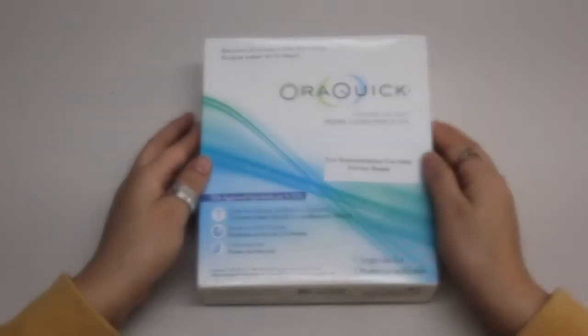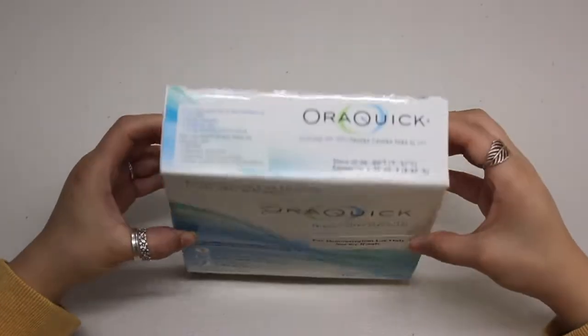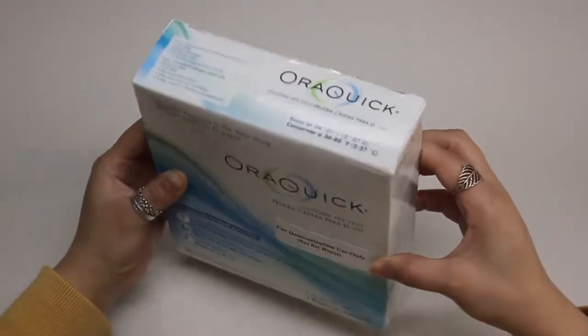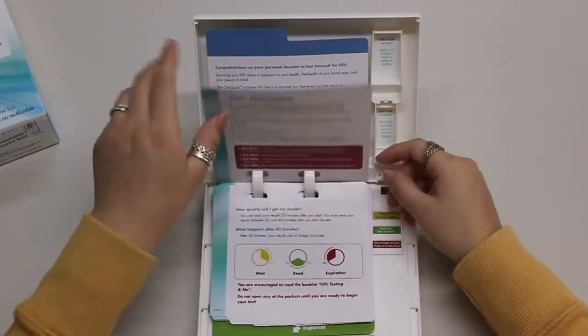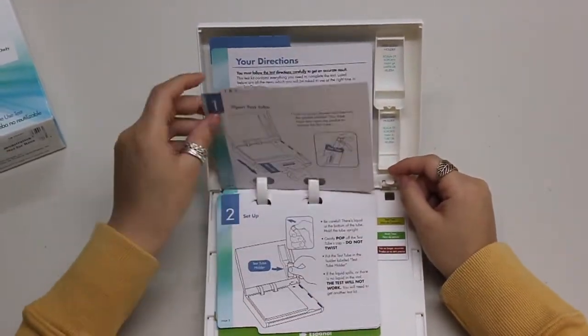Hi everyone, thank you for watching. We wanted to give step-by-step instructions on how to use the OraQuick at-home HIV test kit. It's an oral swab that doesn't require blood and can be done in the comfort and privacy of your own home.